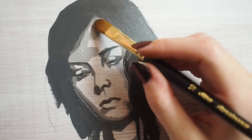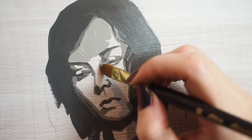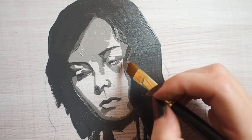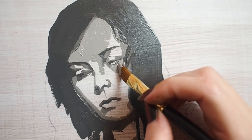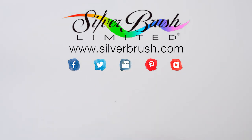Portrait artists use a cat's tongue brush because the curve of the brush lends itself to the soft shape of the human body. Here I'm using my Renaissance cat's tongue for an oil portrait study. For more information you can visit our website at silverbrush.com.